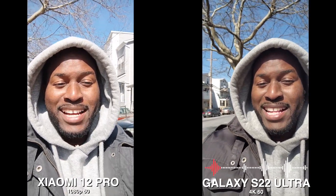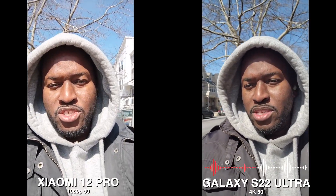Hey guys, Unde E here and I am using the Xiaomi 12 Pro and the Galaxy S22 Ultra from the front-facing camera for this video. The Xiaomi records at 1080p60 max, while the Galaxy is recording at 4K60.